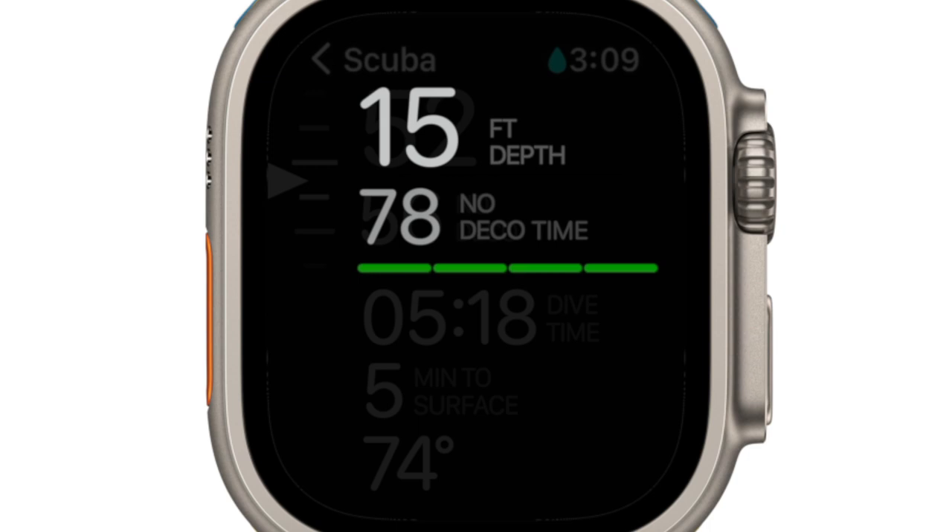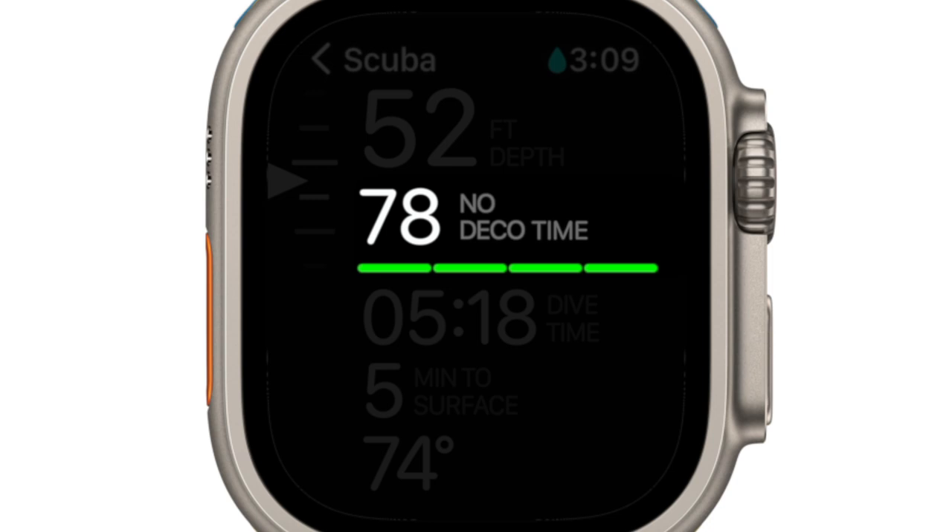To the right of the variometer is your actual depth. The next set of numbers below depth is your no decompression dive time remaining. Completing the upper half of the screen is the no decompression bar graph, also called a tissue loading bar graph. This is a visual representation of the no decompression time just above it, which is the amount of time you can stay at your current depth without needing to perform a decompression stop. The graph starts with all segments in a green color. As your dive progresses and you're getting closer to entering decompression, each of the four segments representing 25 minutes of no decompression time will slowly disappear until you reach the last segment.